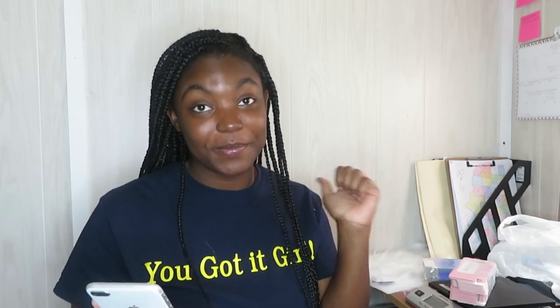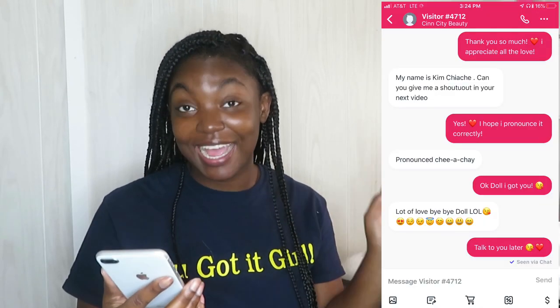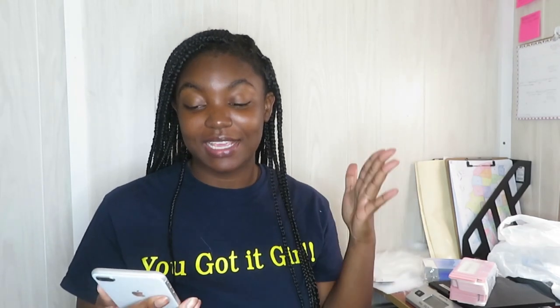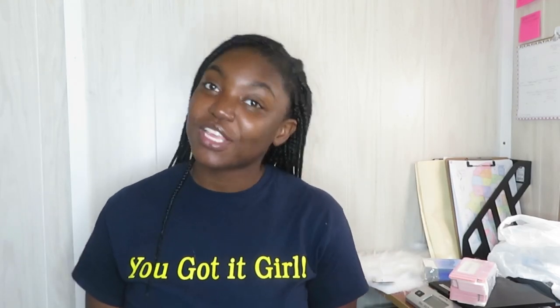What's up guys, welcome back to my channel. If you're new, hi, I'm Sin and welcome to my channel. I wanted to give a shout out in this video — I forgot to do it in my last few videos and I promised her I would. A big shout out to one of my supporters, Kim Chiache. I hope I'm saying it right — she messaged me on my website and she's from England, UK. I'm glad to know I have support out there. She wanted me to give her a shout out, so here it is. I'm sorry it came so late — love you, thank you so much for supporting me.